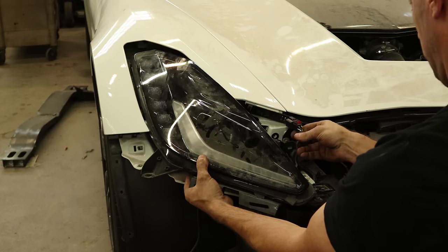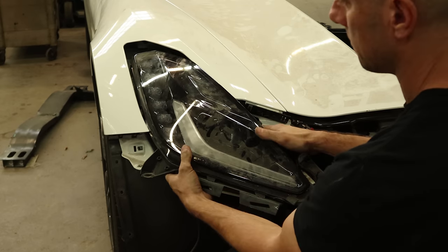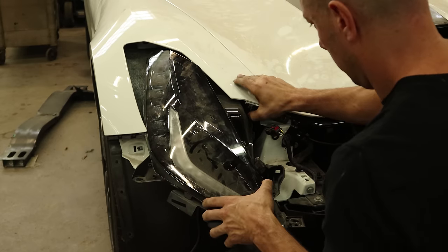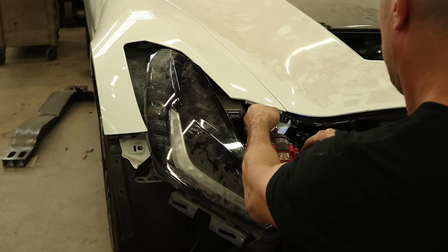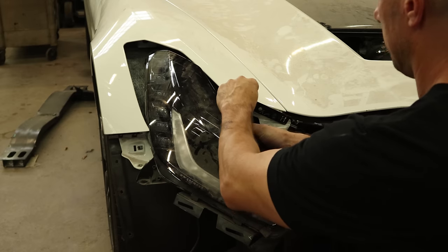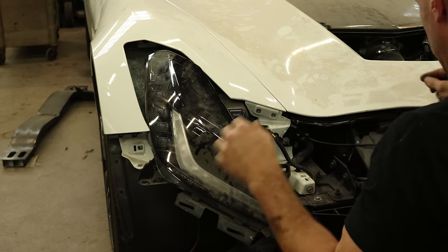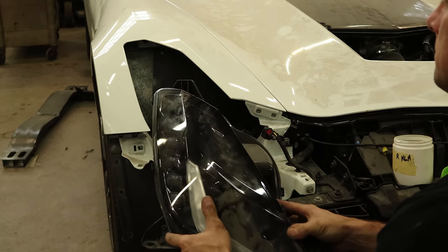Now we'll pull the right headlight out — slide it out of there. Haven't figured out how to get this one out without taking that bracket off yet. And why am I fighting it? Just take the bracket off. Now it comes out.